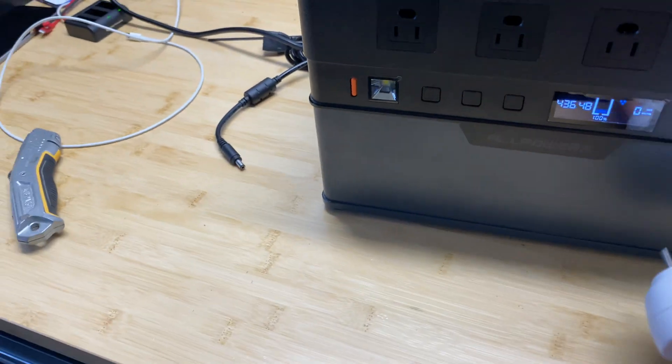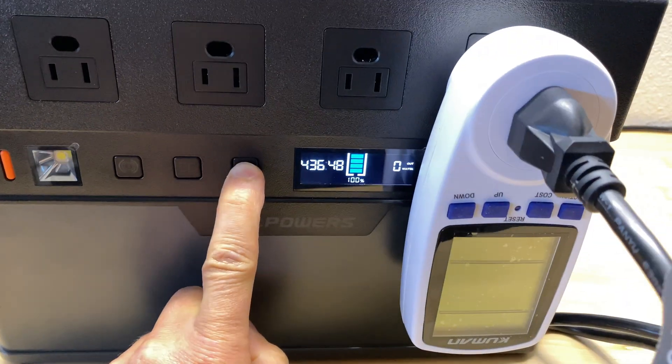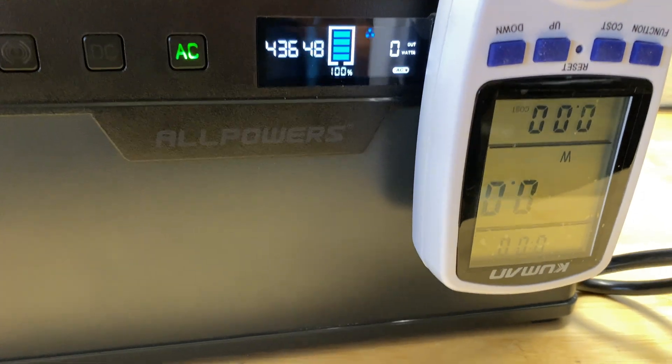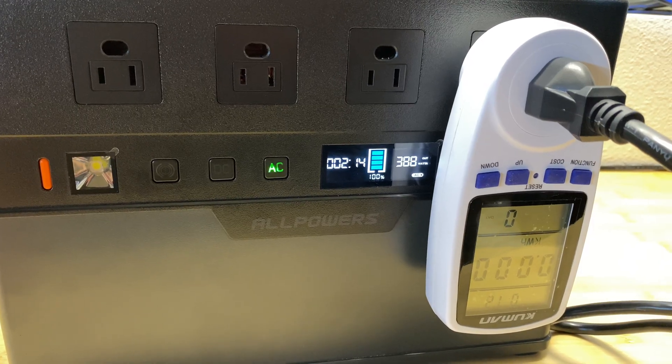Now let's do the capacity test. The power station is charged to 100 percent and I'm going to attach a 400-watt load, so the test will take about two hours to two hours and 20 minutes. Let's come back later and see the results.